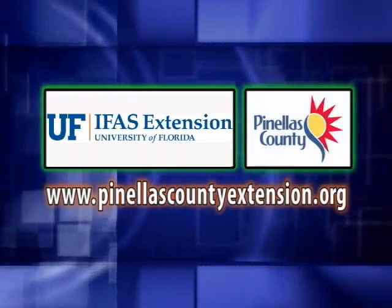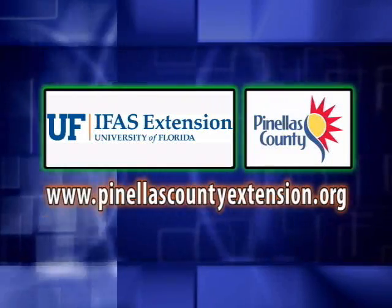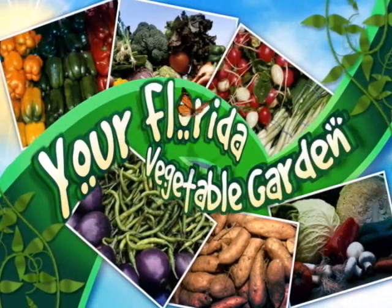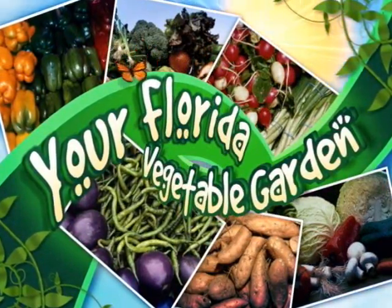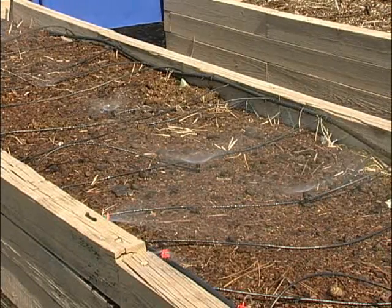The following is presented by the Pinellas County Extension. Hi, I'm Jane Morse. Welcome to your Florida Vegetable Garden. Today I'm going to talk to you about micro irrigation. So let's get started.